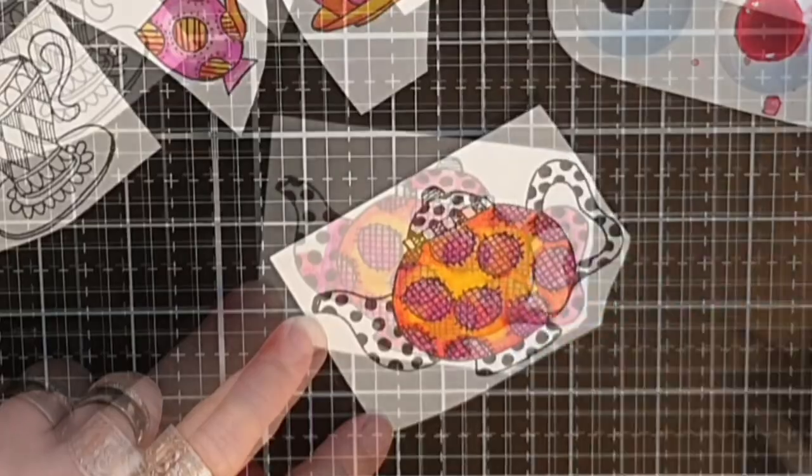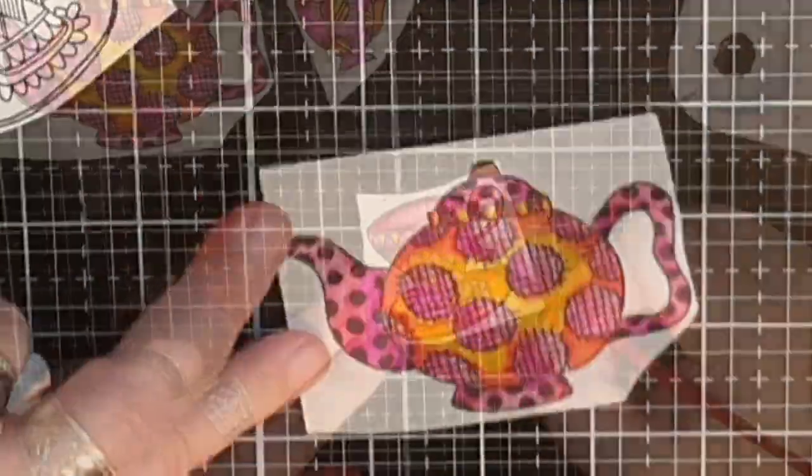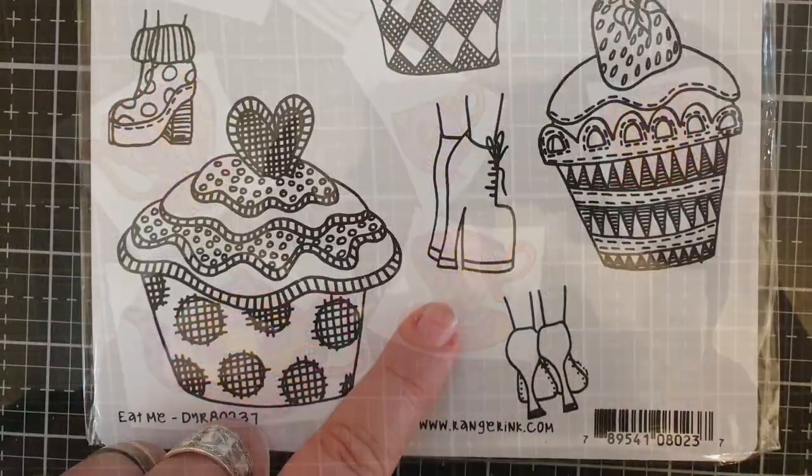To complete the images I want feet, and I have two stamp sets that have feet in fabulous shoes, so I stamp and color them the same way as the tea cups and pots.